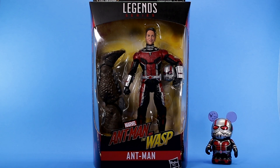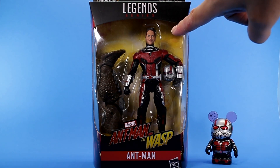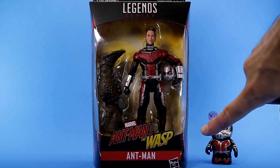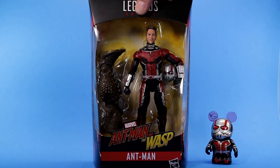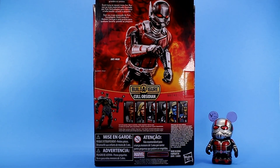Starting with the packaging, you got the typical Marvel Legends packaging and it looks nice. You can see the figure — I really like the way they posed him in here, kind of holding his helmet. You can see the Build-A-Figure piece, and you can also see down here that it says Ant-Man and the Wasp, which is pretty cool. On the side you get some Ant-Man artwork that looks nice.